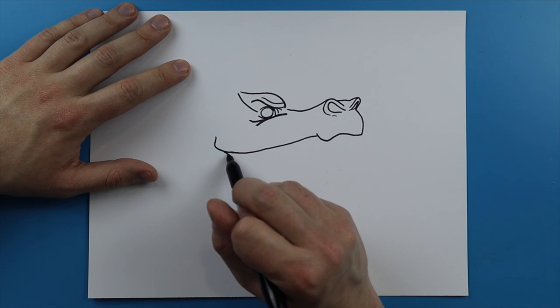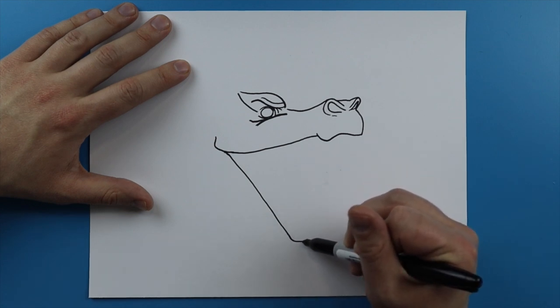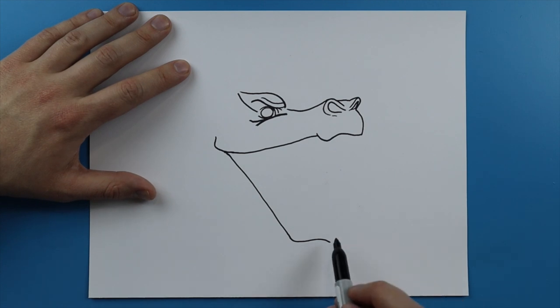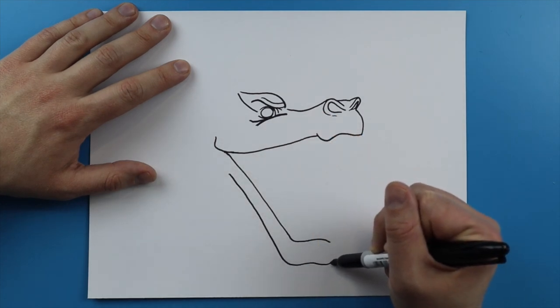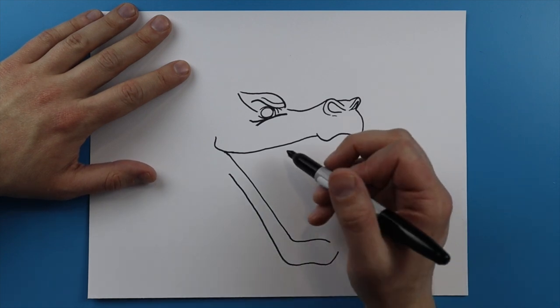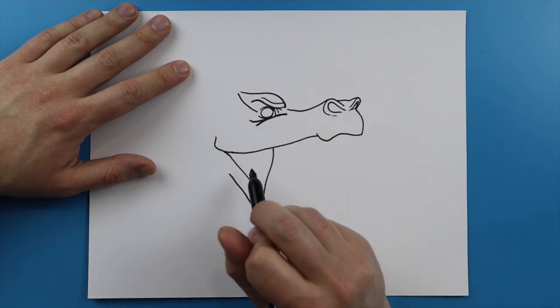Now starting all the way back here I'm gonna draw a line that just kind of curves down like this. I'm gonna make a line that just kind of curves up and then down. Then starting here I'm gonna draw another line that just kind of goes down, curve it up, down, and then back up just to kind of form the bottom of the mouth. Then right here I'm just gonna draw a line that just kind of curves down, and then back here kind of like that little part of the mouth that just really stretches — like some skin there.